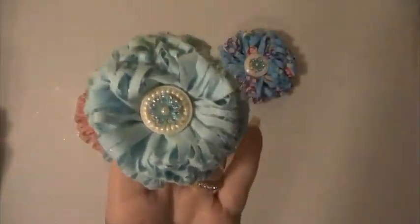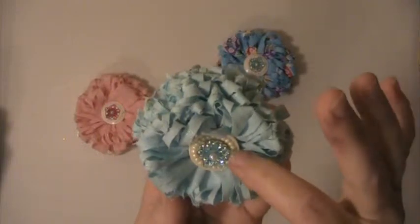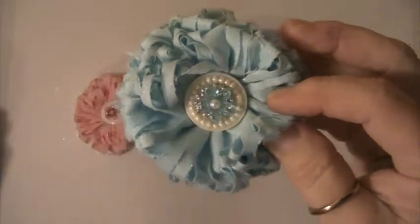This is the first flower I made. And this is a button center that I made. I just put some little doodads on it.